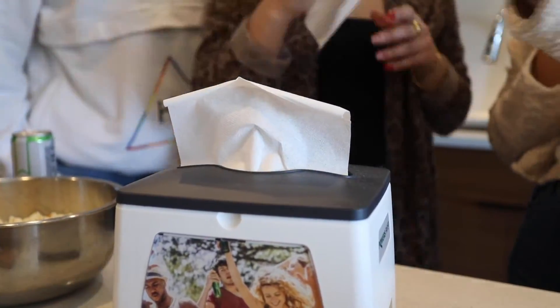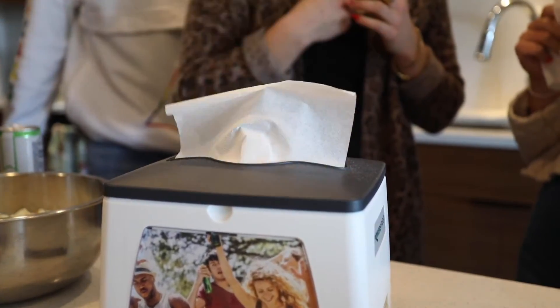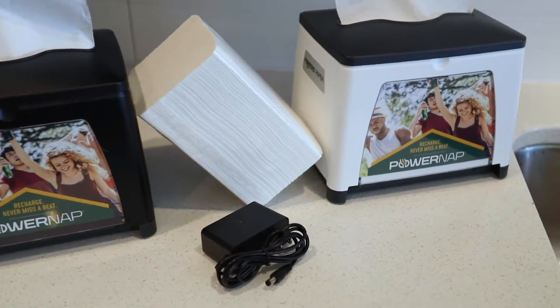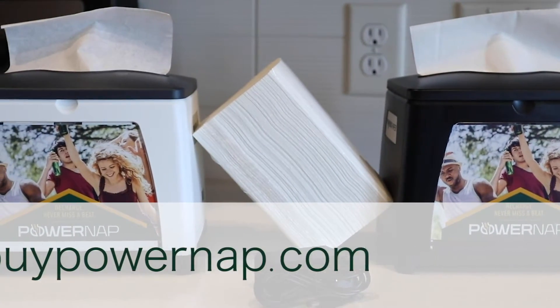They are packed to pop up one at a time, so you'll only touch the napkin you're going to use. You have a choice between black and white, each of which comes with 1,000 napkins to get you started. Visit www.buypowernap.com to order yours.